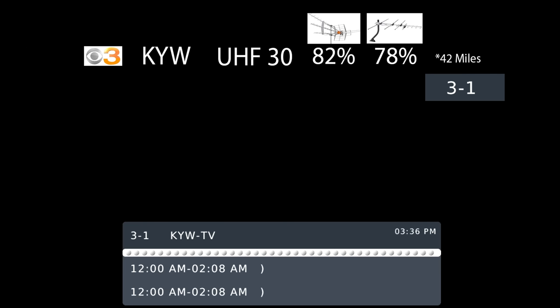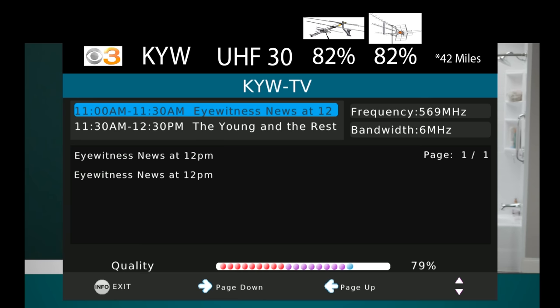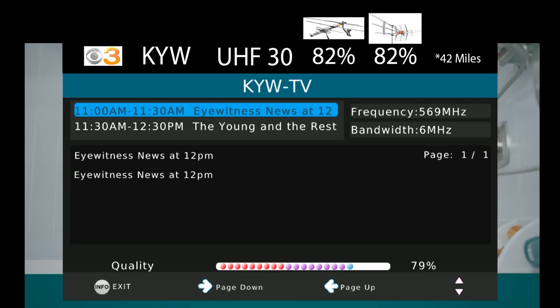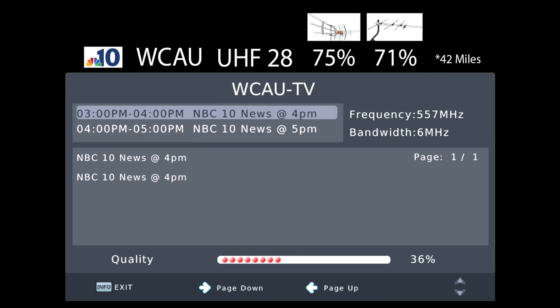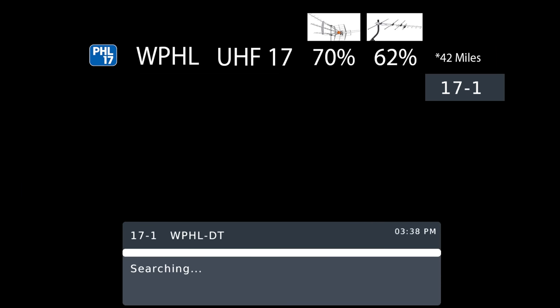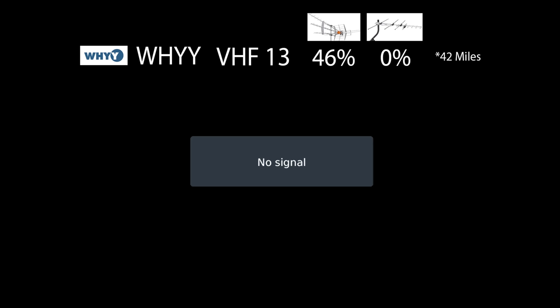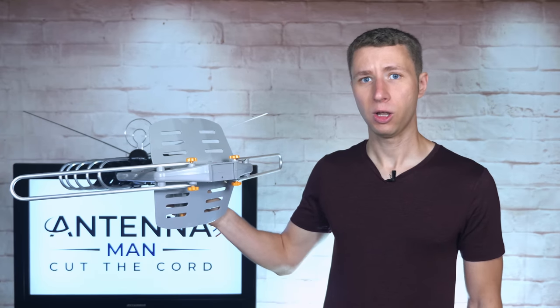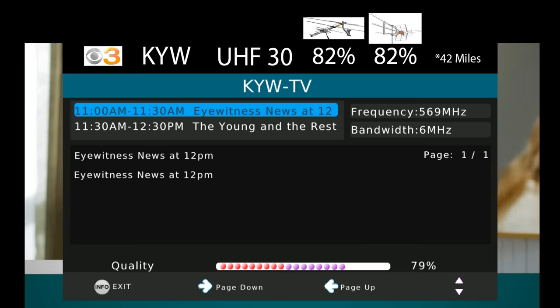This antenna was not able to pick up KYW, which broadcasts on UHF channel 30. Most antennas can easily pick up this TV station with signal levels around 70%. The signal on WCAU, which broadcasts on UHF channel 30, was significantly lower on this antenna than the last two antennas I tested, with major dropouts. This antenna also wasn't able to pick up WPHL on UHF channel 17, WTXF on UHF channel 31, or WHYY on VHF channel 13. So what happened here? Why did this antenna struggle to receive TV stations that nearly every other antenna I tested easily picked up?